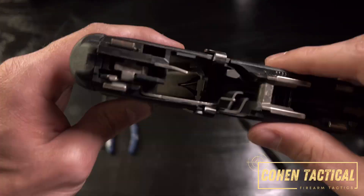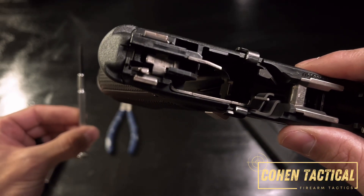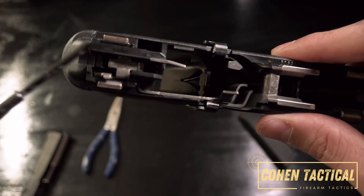Inside you'll see that little pin there. The tools you will need are a small flathead screwdriver and it also helps to have needle nose pliers.